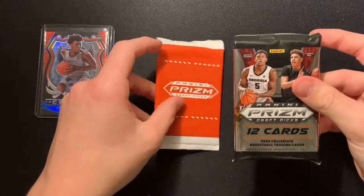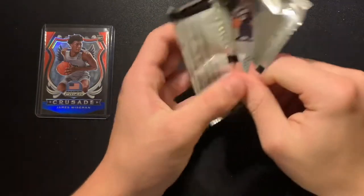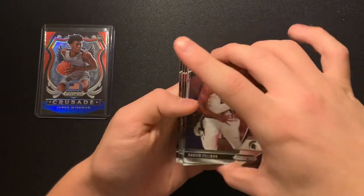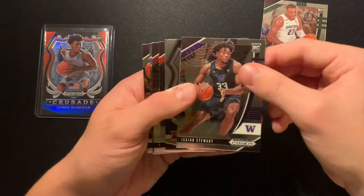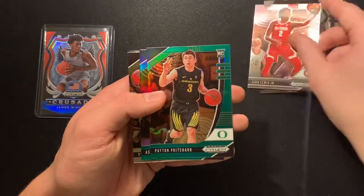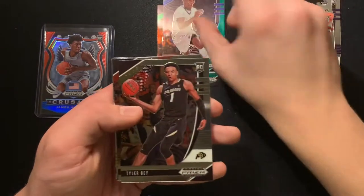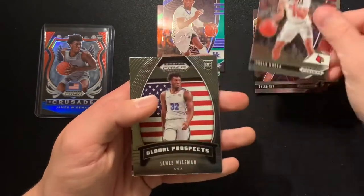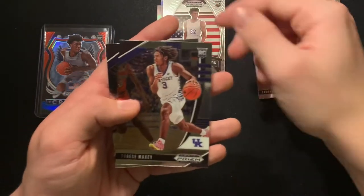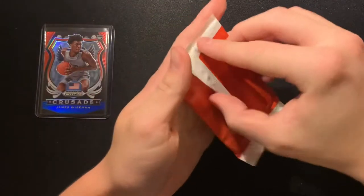Big pack, red white and blue pack. We haven't pulled any crazy color yet — I don't know if green's the only thing available. We got two more greens: Xavier Tillman, Isaiah Stewart, Tyrese Halburton, Jalen Smith, Kira Lewis Jr., Payton Pritchard from Oregon — cool card, green. Ashton Hagans, Tyler Bey, Jordan Nwora, James Wiseman — awesome card. Tyrese Maxey, Sadiq Bey, and then our final red white and blue pack.